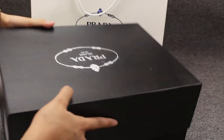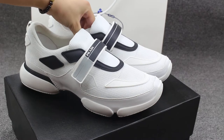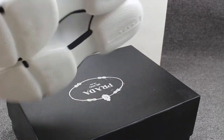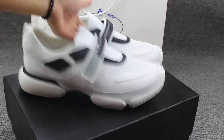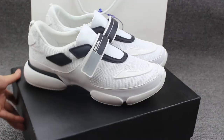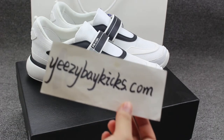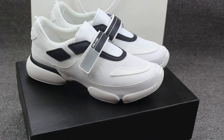Let me open the box to show you guys the shoes once again. This is a short video. If you're interested about my shoes, you can go to my site, Eastbaycakes.com — I post more detail pictures there. Thank you for watching my video. See you next video. Bye.